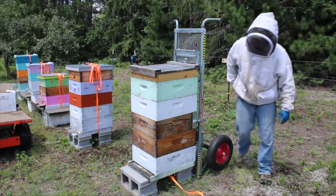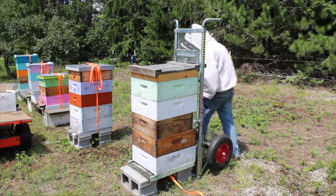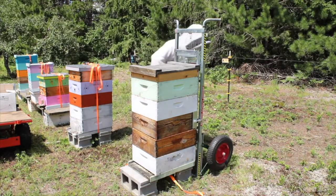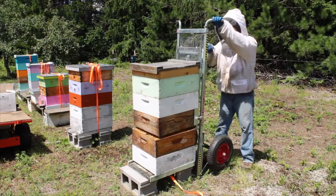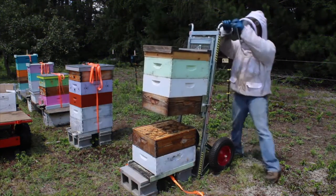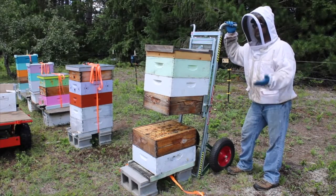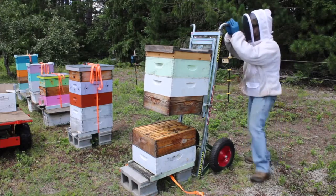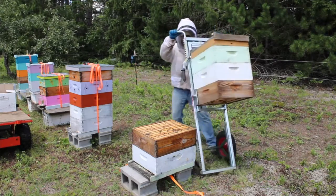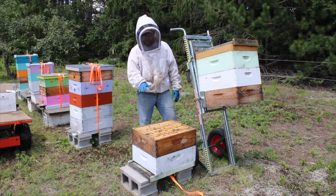We're all clamped up. I'm going to make sure that propolis is nice and broken loose. Okay, now we're ready to lift. So now I am in the brood chamber — this is exactly where I need to be to do my management. If I need to do a hive inspection, I can take this entire stack of beehives and twist it around — it's now out of my way and I can work right here in the center of the colony.